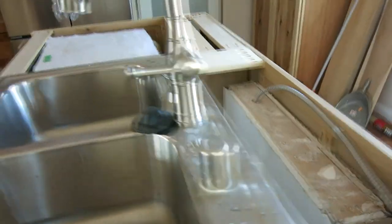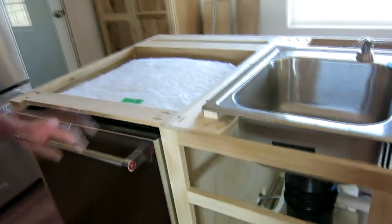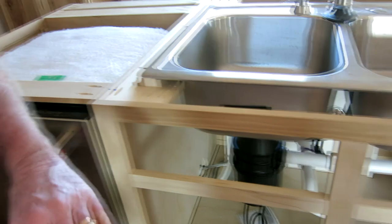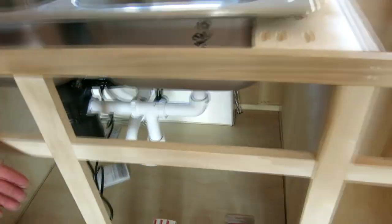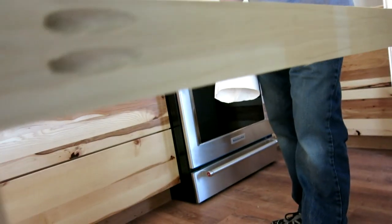The construction is done with what's called pocket hole screws. A Kreg pocket hole jig is what I used. If you come in behind and see what the rear end of this looks like, you'll see the pocket hole screws that tie everything together. It's very sound, very solid. No glue is needed, no dowels — which is what we used to do — or mortise and tenon joints at all.